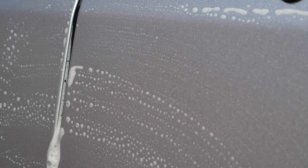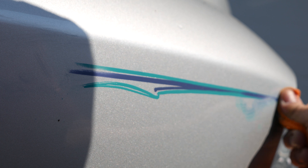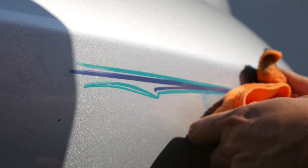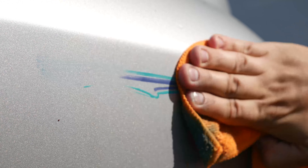Go ahead and just soap it — and here's a shot of a larger portion of it. Once you kind of get it started, the rest of the stripe comes off a little bit easier once you get working on it a little bit.